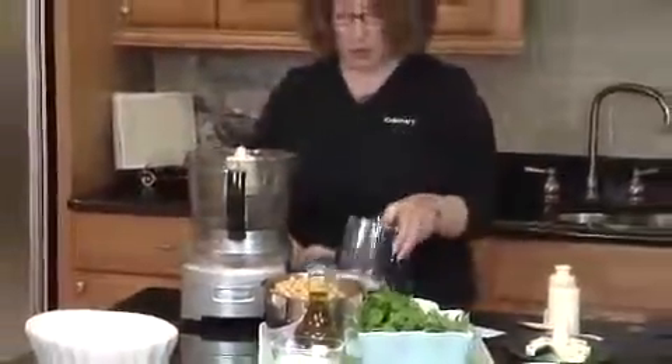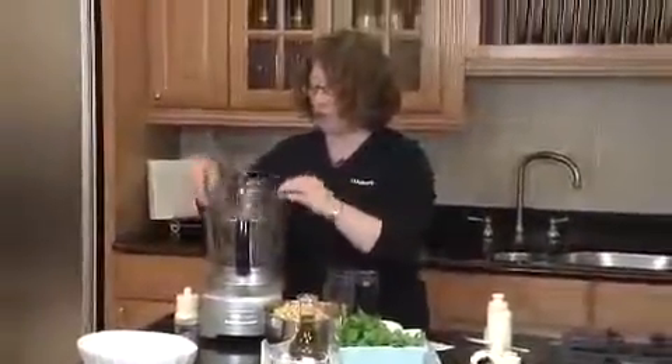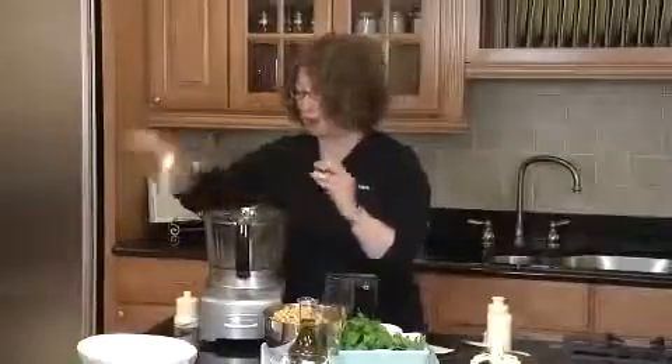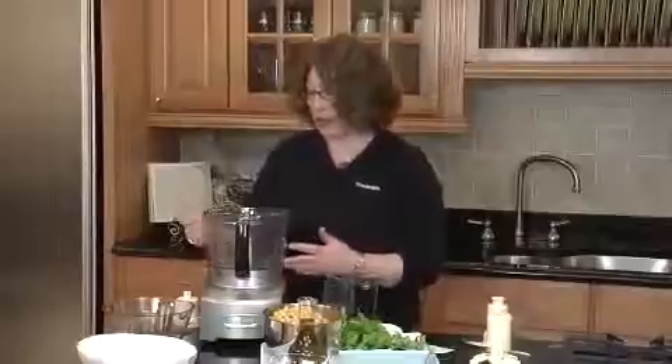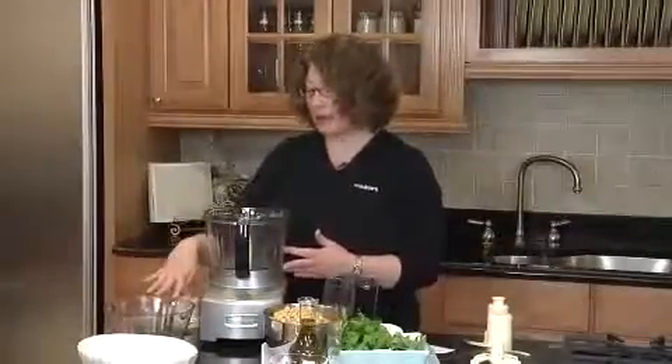This machine comes with two size work bowls. The first is the small work bowl, which you remove by using the finger recesses — it's four cups. And then your large work bowl, which is 12 cups. It has measure markings on the side, as well as maximum liquid fill lines on both the small and the large bowl.